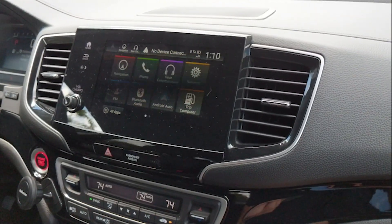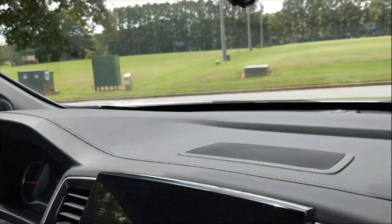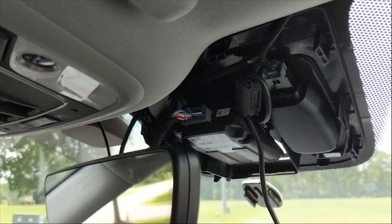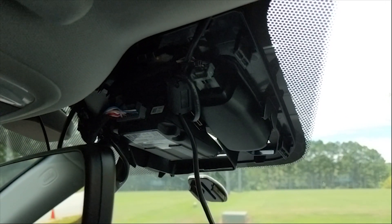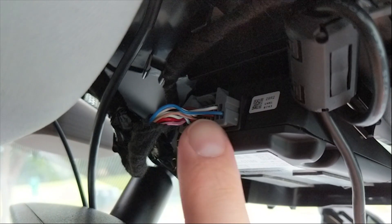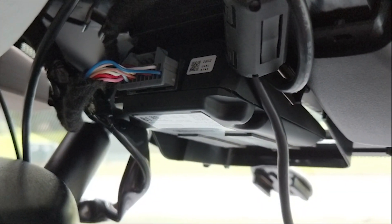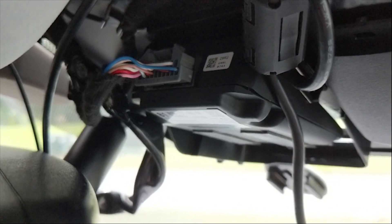Here we are inside a 2019 Honda Pilot. To install the Eon, you'll need to remove the cover up behind the rear view mirror attached to the windshield — it just snaps off. That exposes a connector which is the one we want to unplug. This is the actual camera. Make sure the vehicle is off when you do this, then unplug the connector. I'll show you how it connects to the Giraffe.